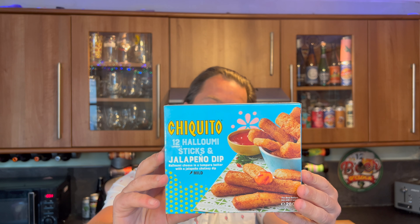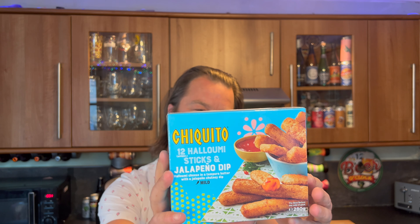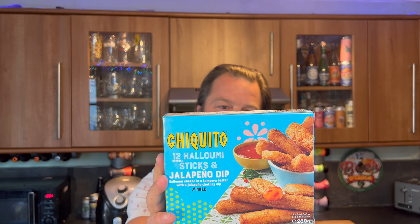It's food o'clock on Real Ale Craft Beer. I've just warmed the kettle up for the jalapeño dip. I've got some Chiquito 12 halloumi sticks to review today with a jalapeño dip.